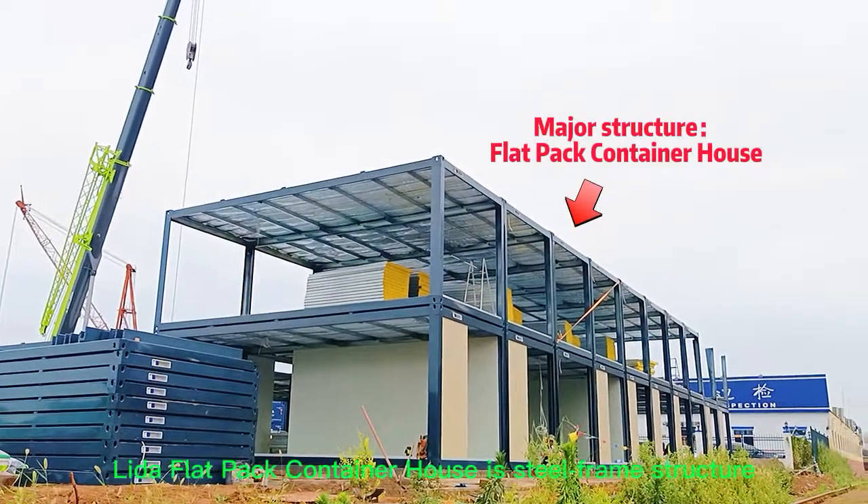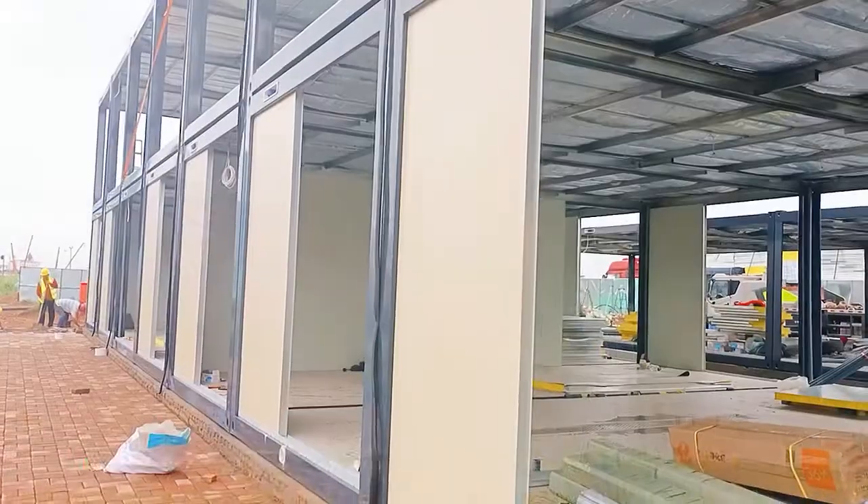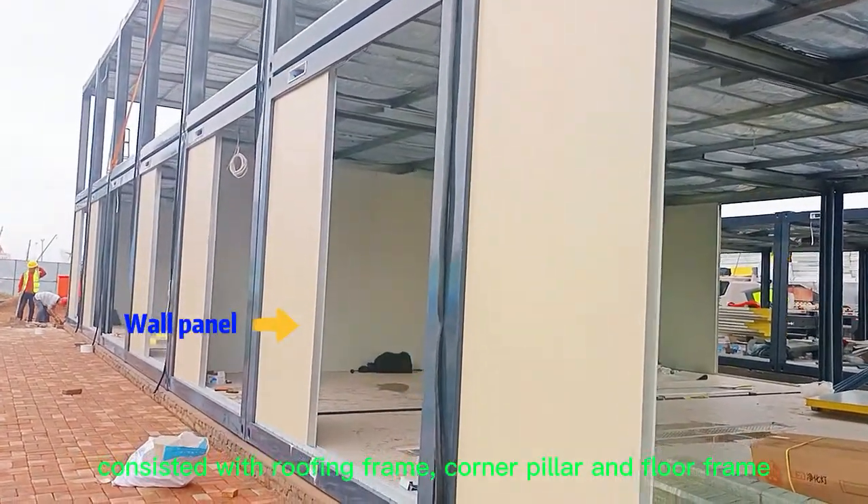Lina Flatpak Container House is a steel frame structure, consisting of a roofing frame, corner pillars, and a floor frame.